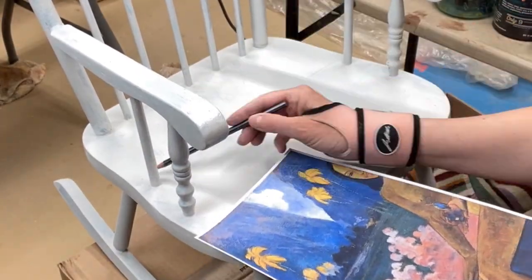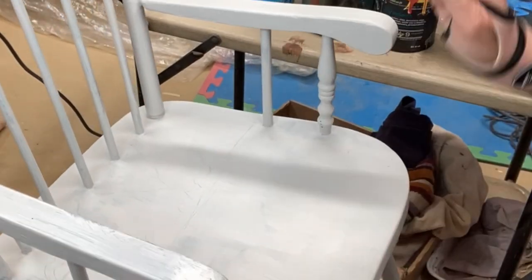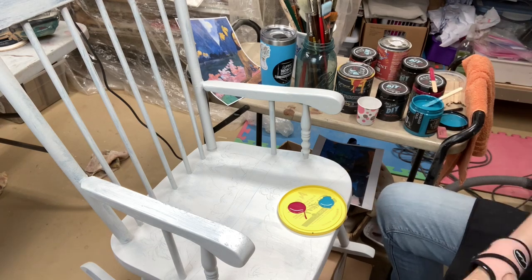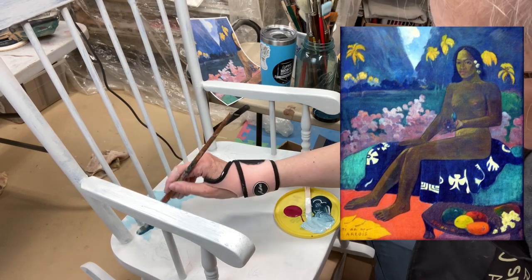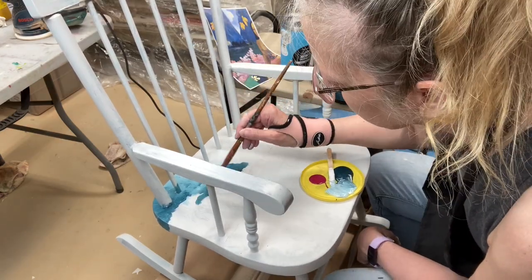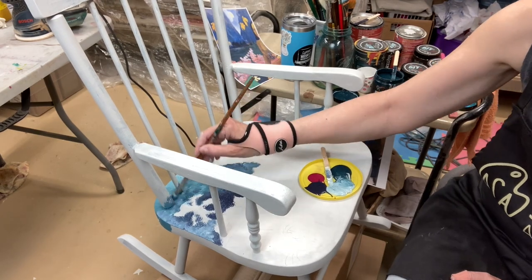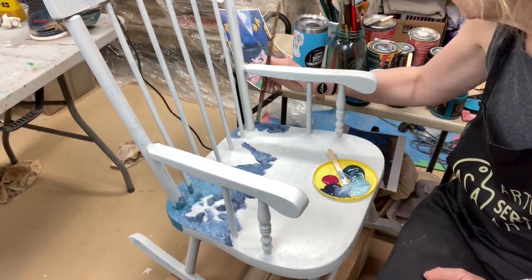I'm sketching out loosely the painting I want to show up on the seat of the chair. Now that it's all sketched out, I'm going to open up my paints and put on my very fancy palette some of the colors I'm going to start with. I usually start a painting at the top of my canvas — whatever it happens to be — just to protect the painting so my hand doesn't come in contact with wet paint that's already been applied.